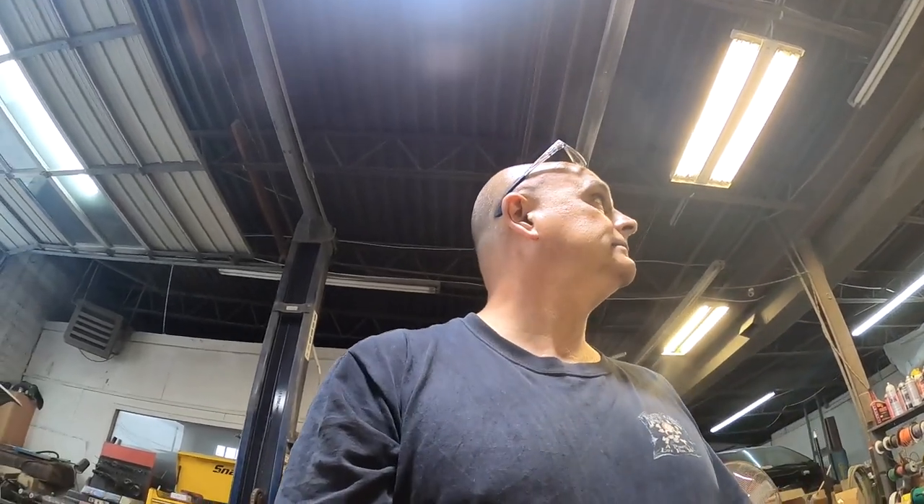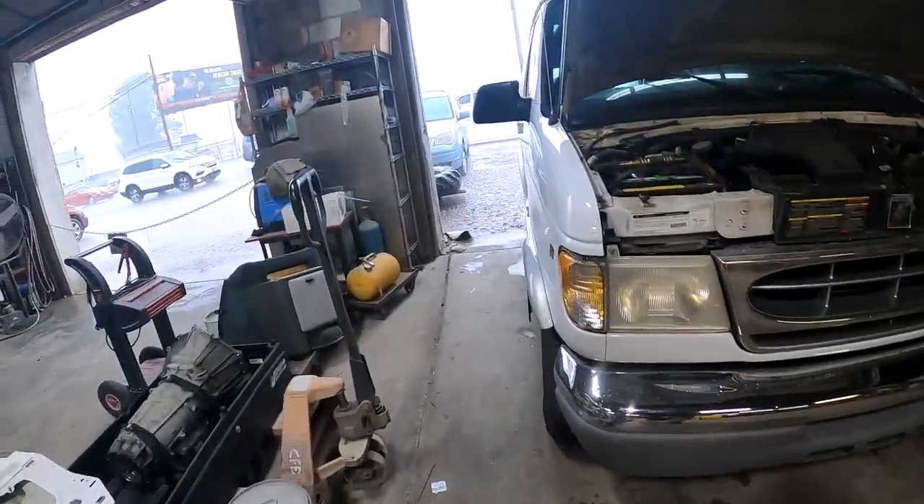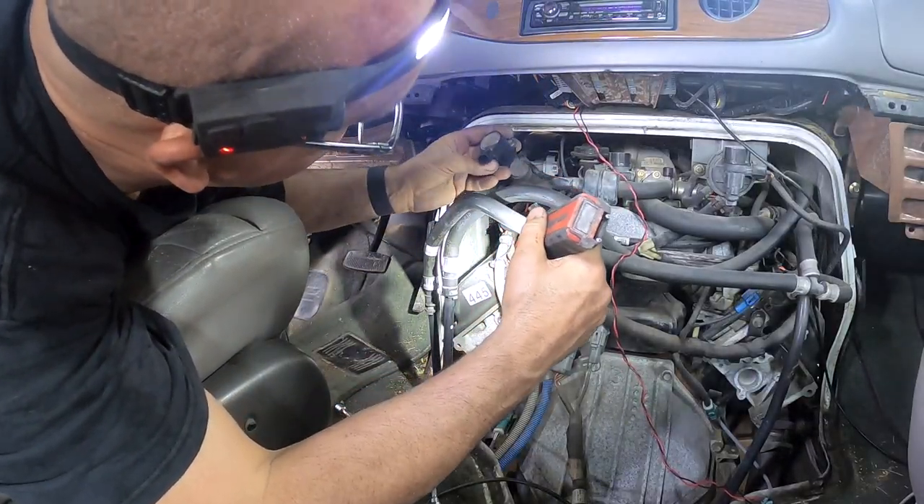It's hailing - it sure is! I love it when it hails: broken windshields, dented cars, people getting fixed. Unfortunately your misfortune is my fortune, if that makes any sense. All right, I'll get these parts installed and take it for a test drive.